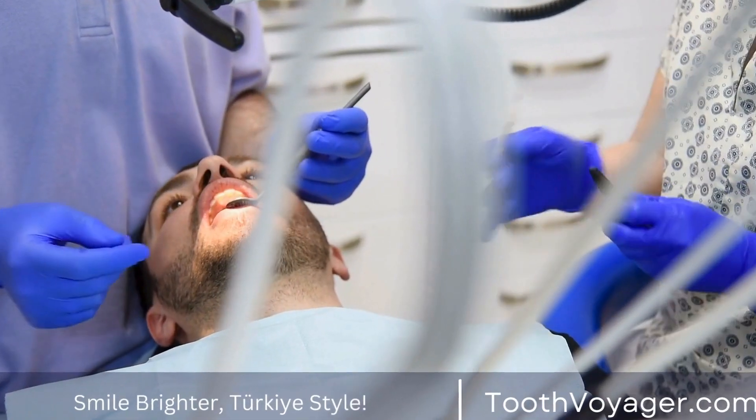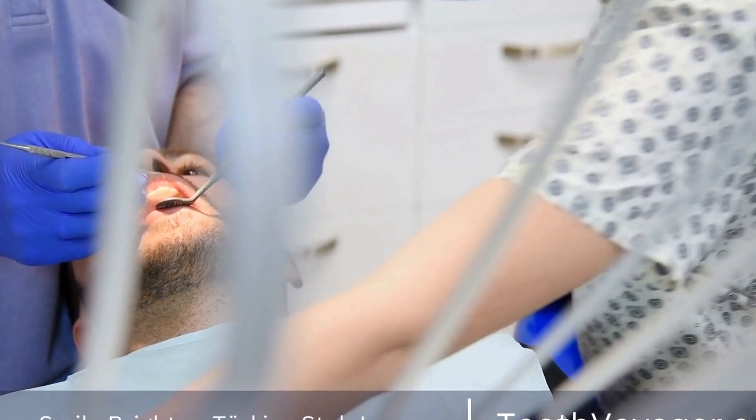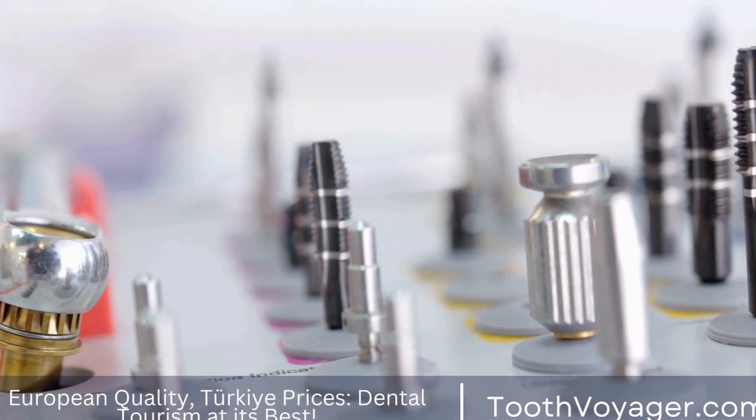Composite resin crowns are made from a tooth-colored material that can be easily shaped and molded to match the natural tooth structure. They are less expensive than other materials, but may not be as durable.